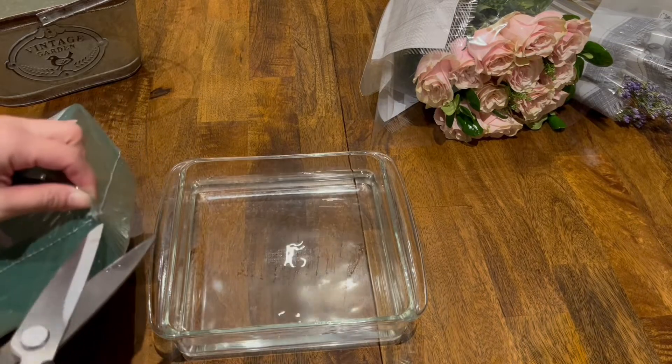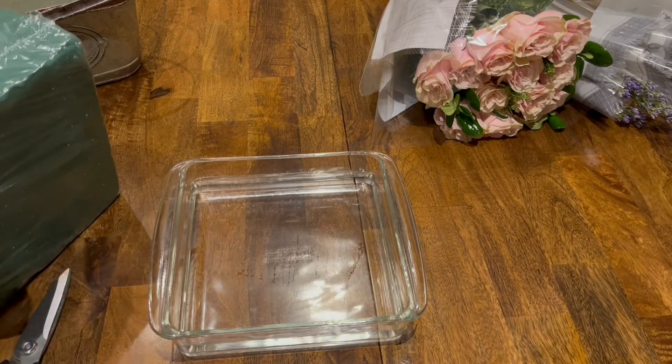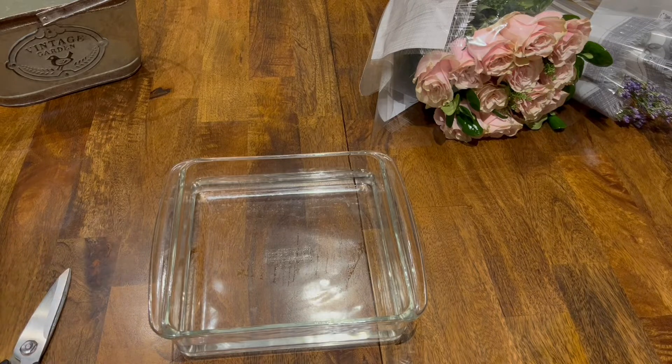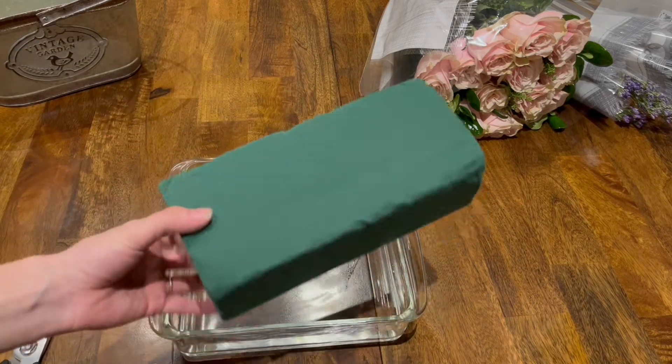Today I'm going to be using wet floral foam since I'm using a basket that doesn't hold water well. But if you don't have or can't find it, then you can create a grid using tape on top of your vase and that will help hold the shape of your flower arrangement.